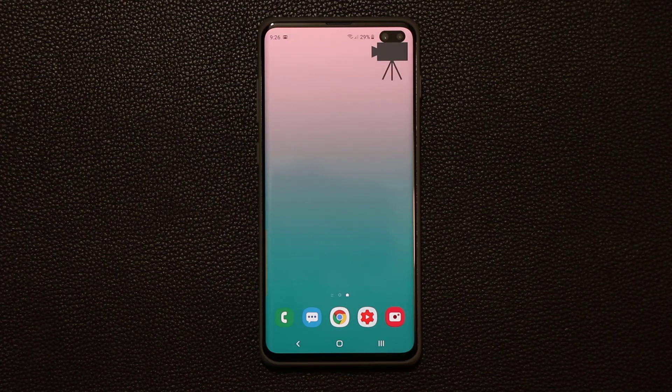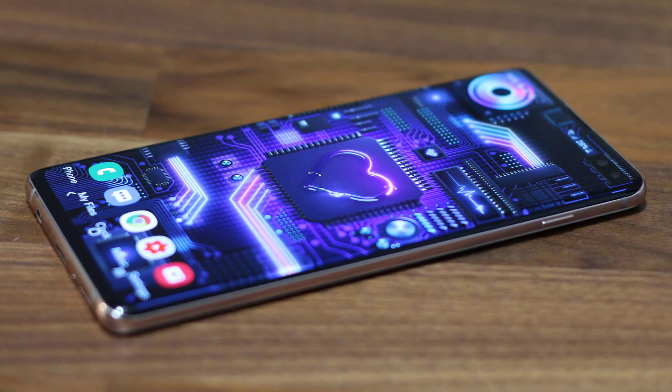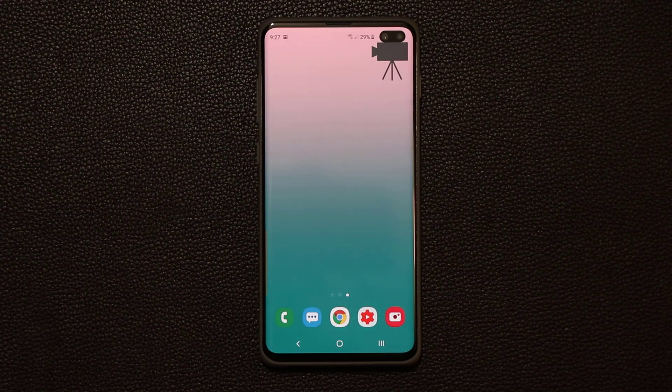Hey guys, Sock here from Socky Tech, and in today's video I've got some brilliant new wallpapers to share with you guys for your Samsung Galaxy S10, S10 Plus, and even some other Samsung smartphones in some cases when we're not dealing with a punch hole cutout. So let me show you what I'm talking about.